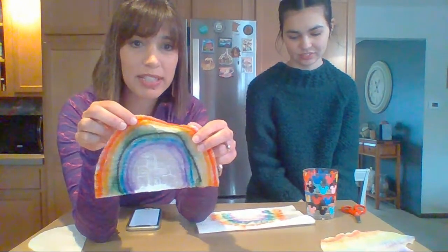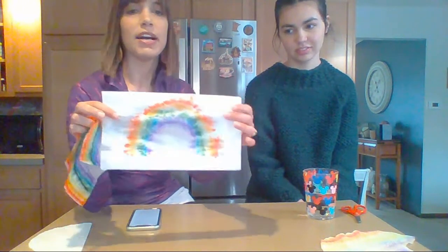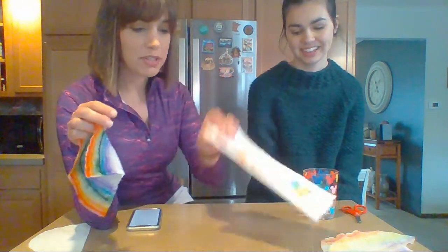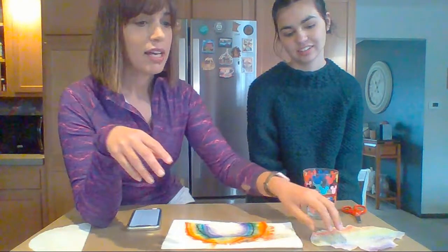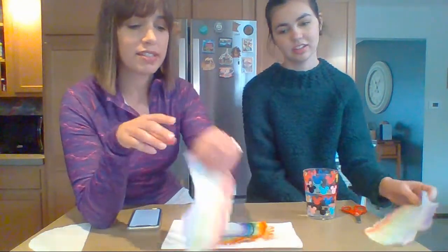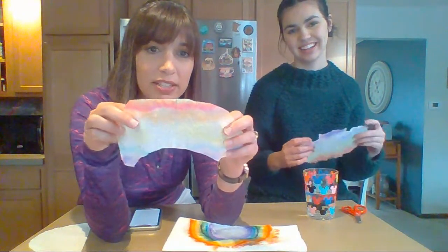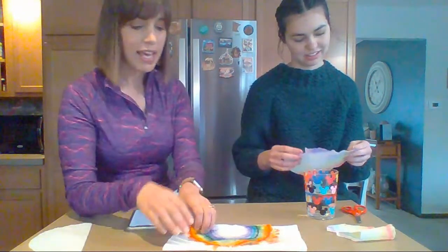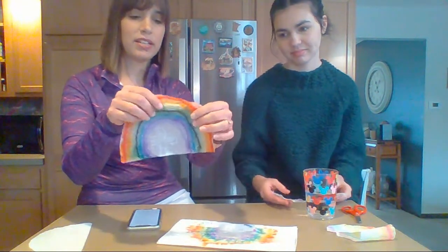If you did thicker lines, they would probably run together a little more. You can get it as wet as you want — look at that, it even ran on the bottom too! You do want to put something underneath your paper, because you don't want to mess up your mom and dad's kitchen counters. Here's an example — you can see how the colors started to run together.